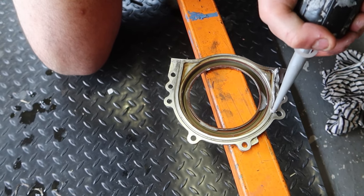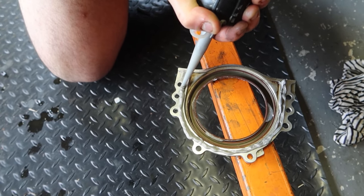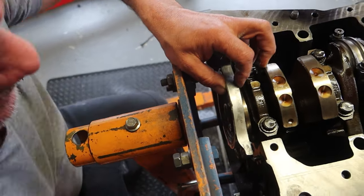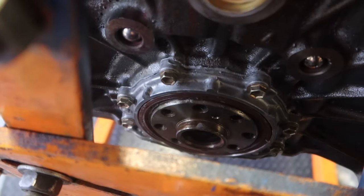Moving on to installing the rear main oil seal with the housing, we use a silicone gasket maker along the seam to ensure we don't have any leaks coming from the rear main oil seal — because let's face it, no one likes any oil leaks, especially coming from the rear main.